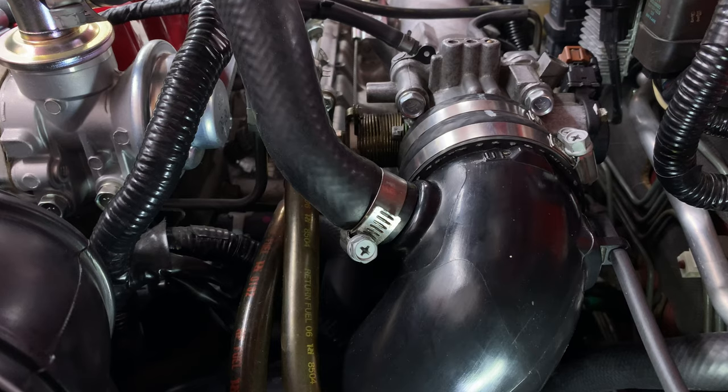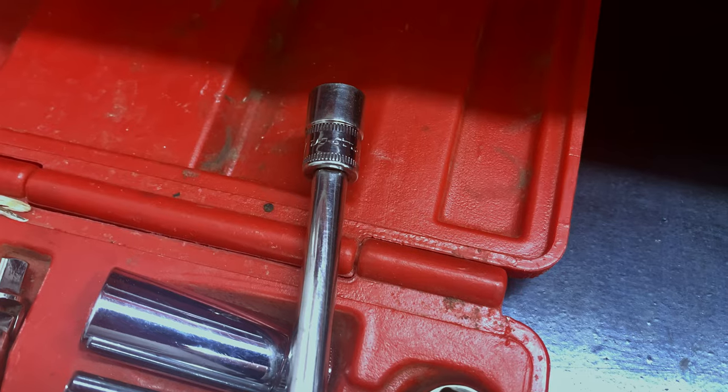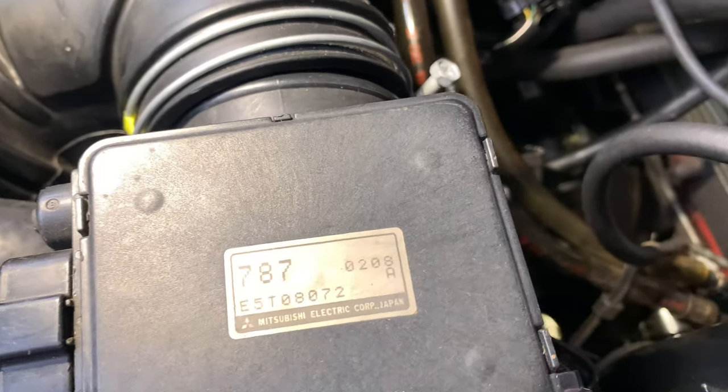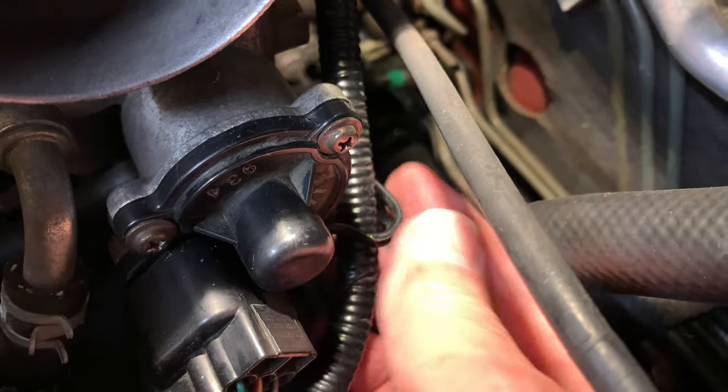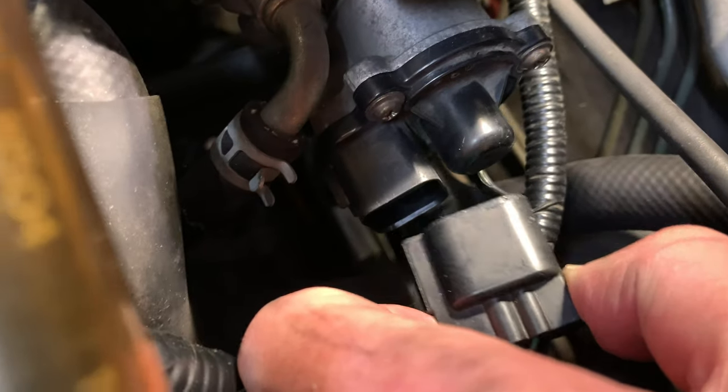The IAC is attached with four screws underneath the throttle body, so firstly I've removed some intercooler pipes and hoses so I can get better access to it. I'm disconnecting the harness from the IAC.